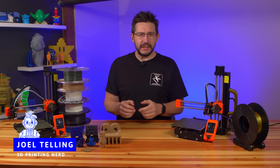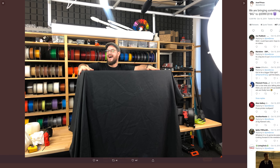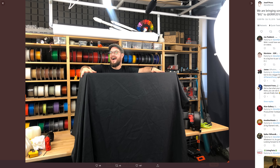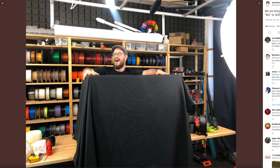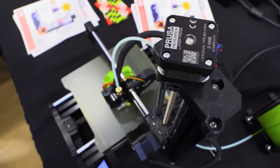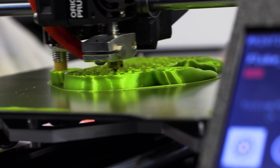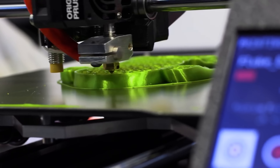The Prusa Mini started out as a mystery big thing Joe teased on Twitter, saying it would be coming to the East Coast RepRap Festival back in 2019. I and many others got to see it for the very first time. I even got to chat with Joe about it in a first look video from the festival floor back on October 16th, 2019.